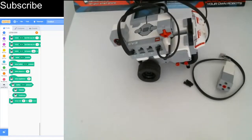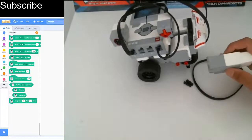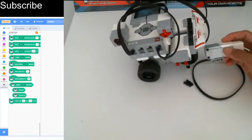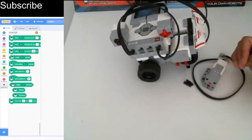For today's video we are going to be looking at a brand new motor called the medium motor, which works similarly to a large motor. We are also going to be looking at rotation sensors. Today's video is probably going to be the last programming video before we start our first big project, which is to break this robot and build a brand new one.